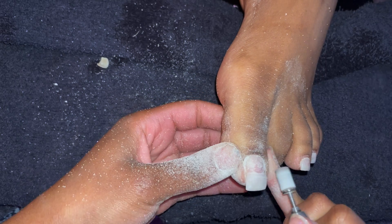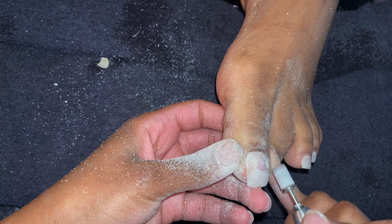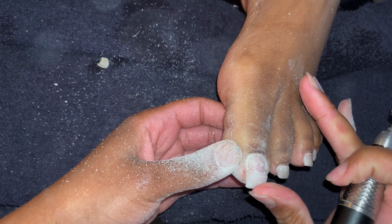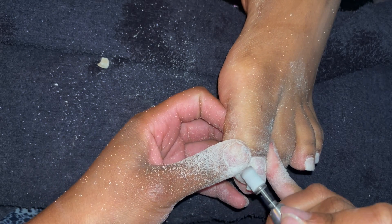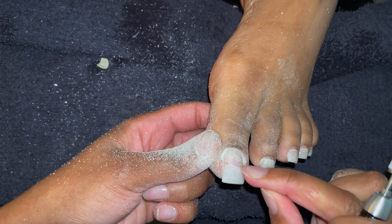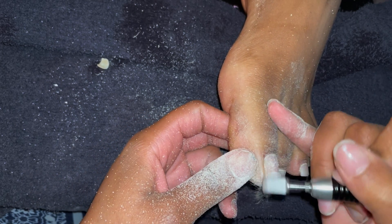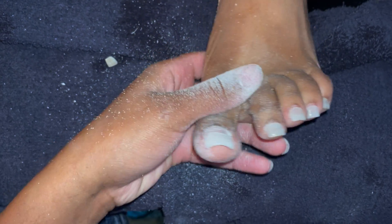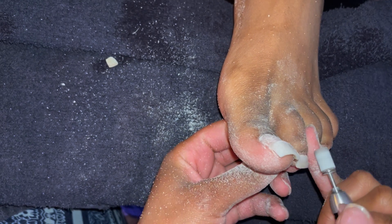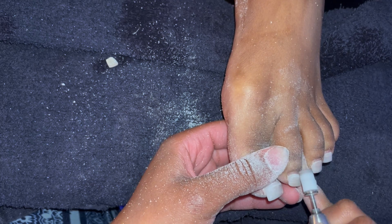At this point I assess whether this is something I'm comfortable working over or a major situation requiring more detail. For a very small crack in an area that will grow out quickly, as long as I tell them to stay on top of their maintenance, it's okay. I let her know this is a result of going so long without maintenance and she needs to come in at least once a month. She asked how she'd know when to come back, so I told her: when the color is no longer at your cuticle and is further up, your toenails have grown.